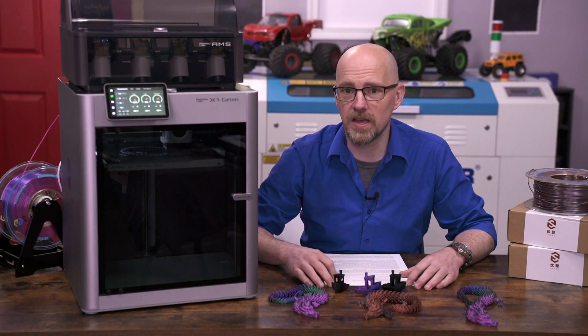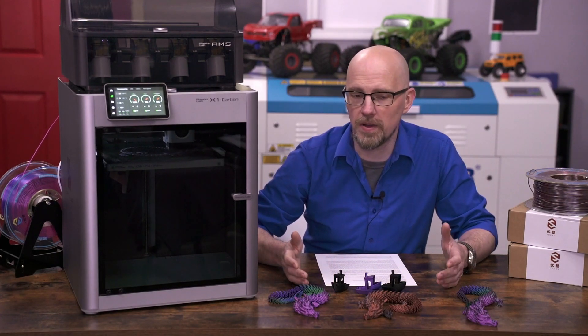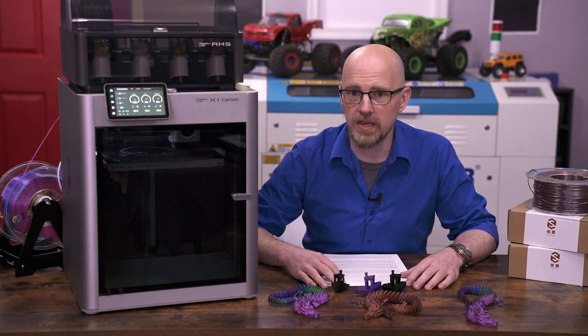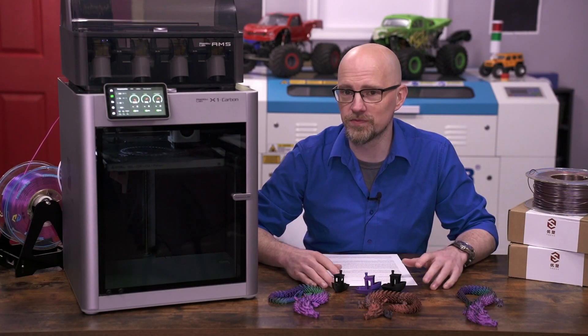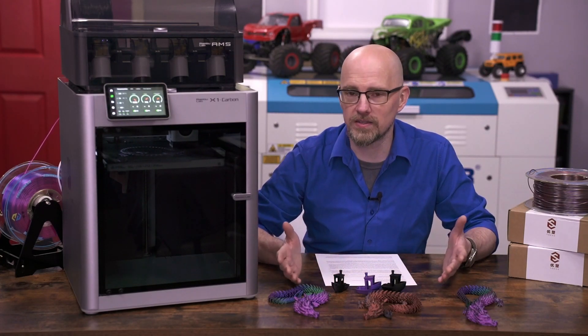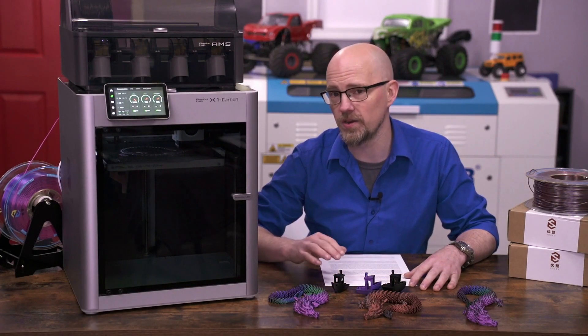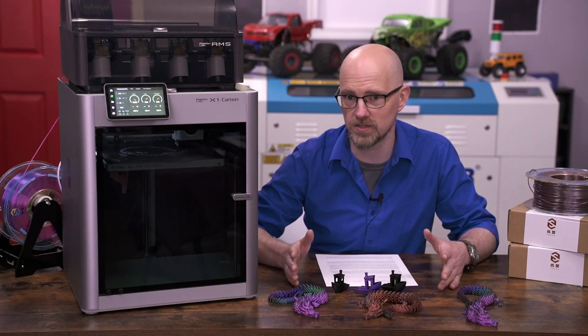I'm sitting here with my Bambu Labs X1 Carbon — had this for about 48 hours. Being an absolute nobody who periodically doesn't post videos for two years at a time, I don't get review units, discounts, or loaned hardware, so I bought this machine with my own money at full price.